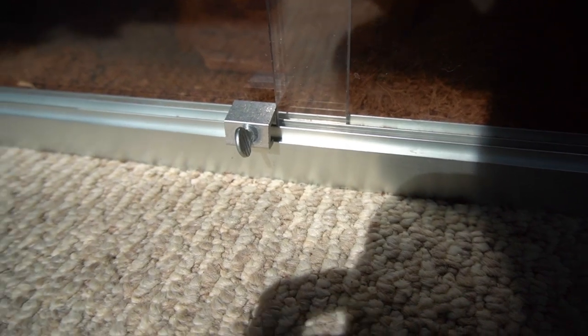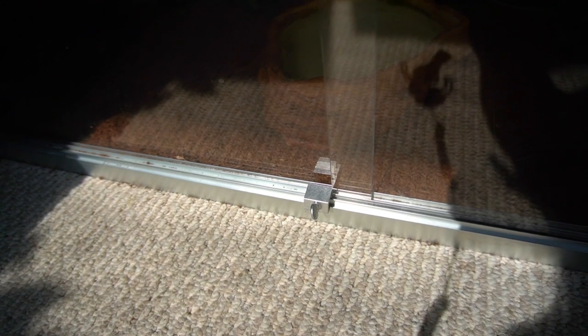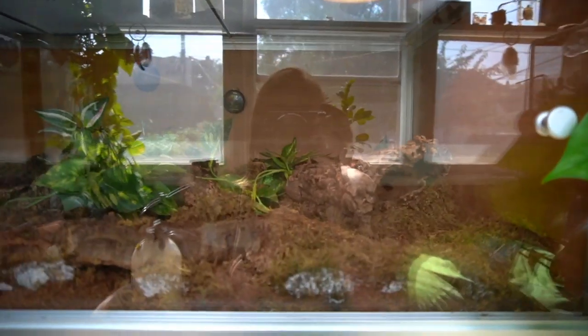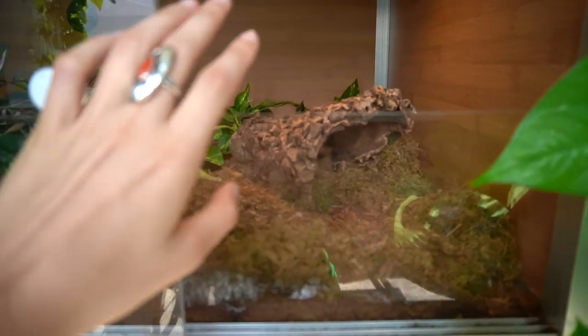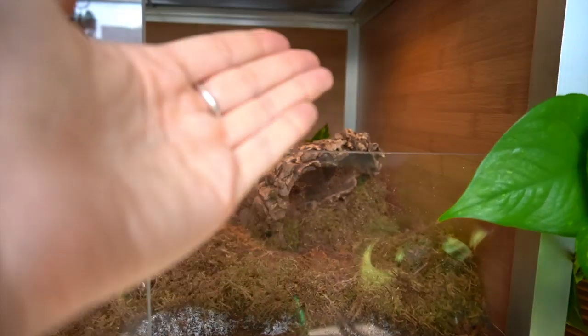I'm using a window lock on Vendetta's enclosure to make sure the door won't open, because boa constrictors are very muscular snakes. With this new PVC enclosure for Chancho, the extra sheet of plexiglass makes it much more secure, so I don't have to worry about him getting out at all.